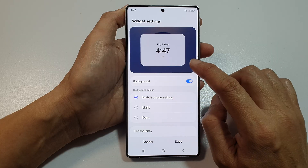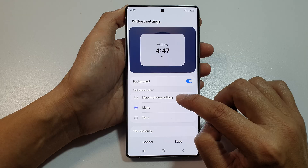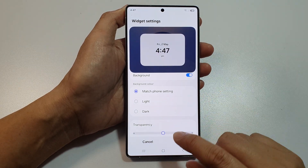You can also change the background color to dark mode or light mode, or to match the font setting. And here, we can also customize the transparency of the widget.